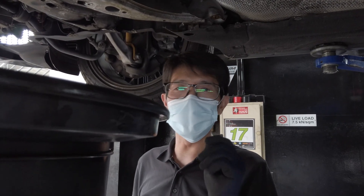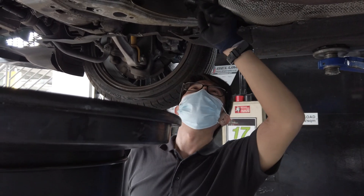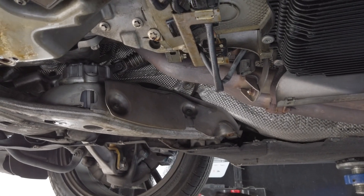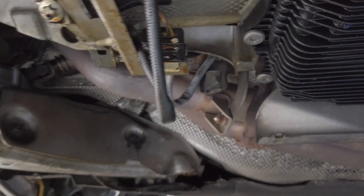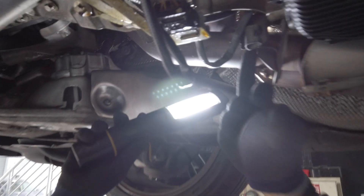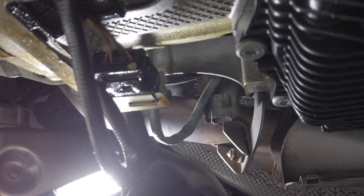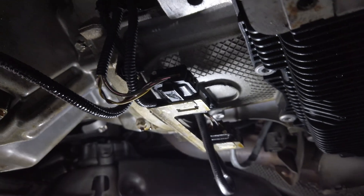The error code is P0136, and it is a sensor over here. Bank one sensor two — sensor one is on top and sensor two is over here. Today I'm going to show you how we actually get it done. We can have a closer look — this is sensor number two. I'm going to take this out along with the wire that connects to it.